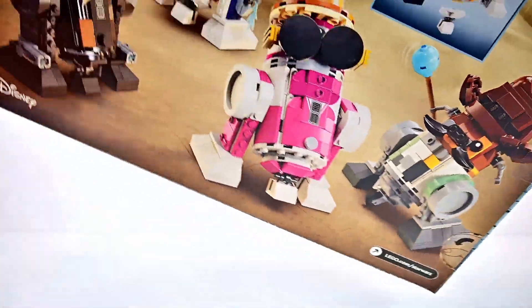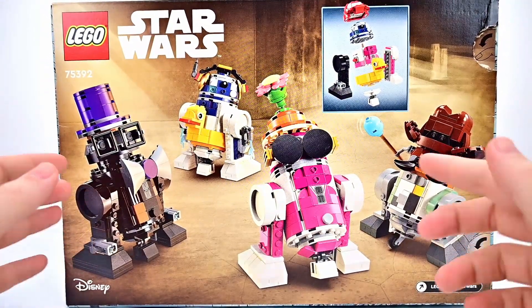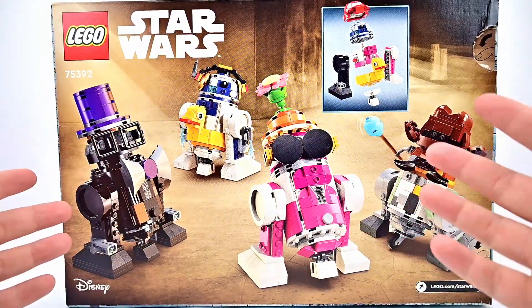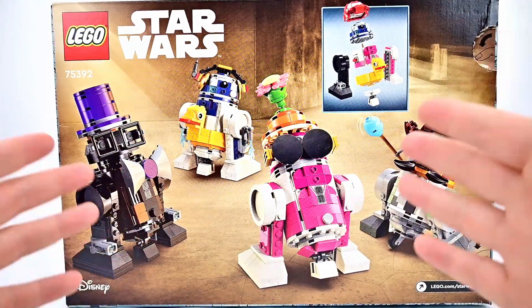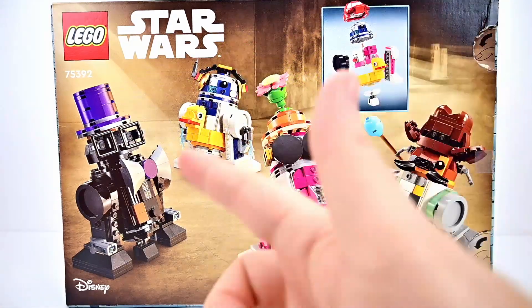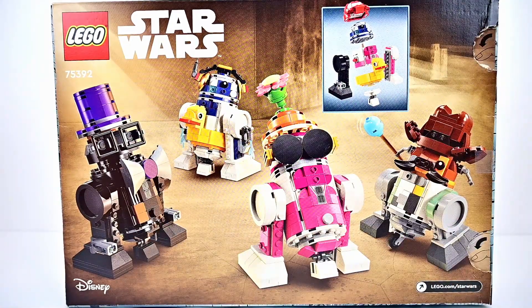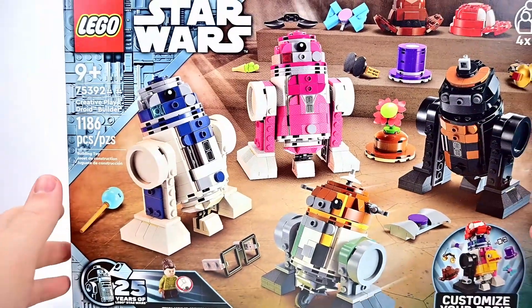If we flip around the back, you'll see the accessories. You can put any accessories you want with any of the droids, but they have sort of a default configuration in the instructions where each character has their own accessories. You can obviously mix and match whatever you want. But enough with looking at the box - let's look at the actual set and we'll start with our minifigure of Young Leia.